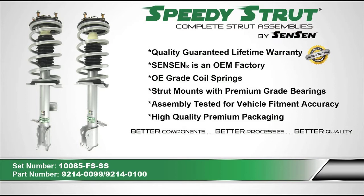Speedy Strut Complete Strut Assemblies by Sensen come with a limited lifetime warranty. Sensen uses OE grade coil springs and strut mounts with premium grade bearings. All Speedy Struts are assembly tested for vehicle fitment accuracy and come in high quality premium packaging. Better components, better processes, and better quality — Speedy Strut is the better option.